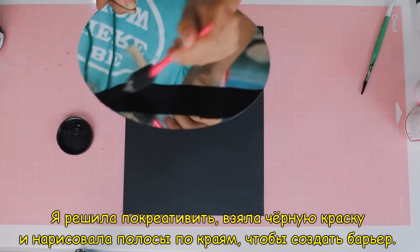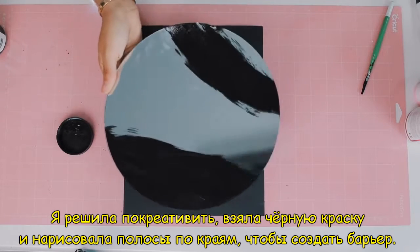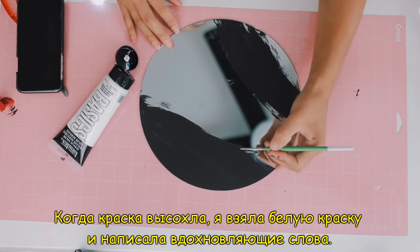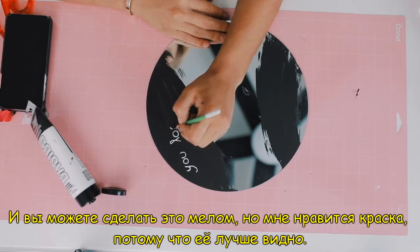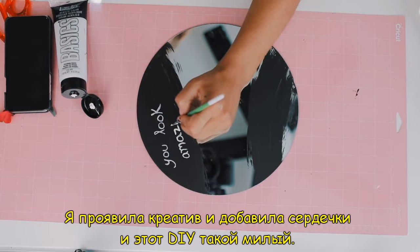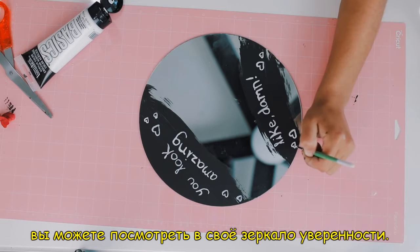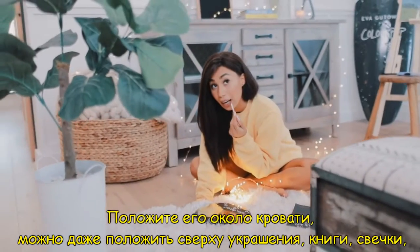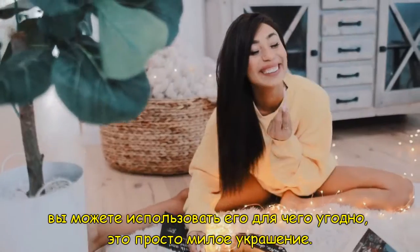I took my black chalkboard paint and painted it on the sides of the mirror to create a little bit of a barrier. After the chalkboard paint dried, I took my white paint and painted some words of inspiration. You can do this with chalk, but I liked using white paint because it stood out more. I added some hearts to it. This DIY is so cute — you can put it in your room and every morning look into your confidence mirror. You can have it by your bed, put jewelry, books, or candles on top of it. You can use this for anything — it's just a cute decor piece.